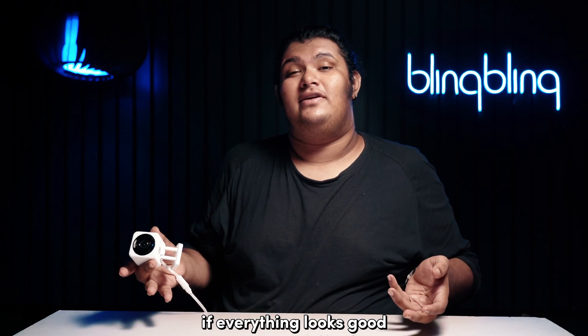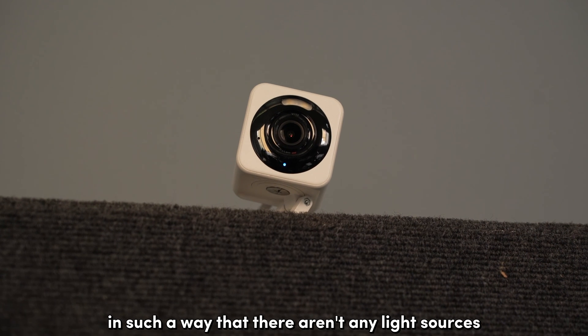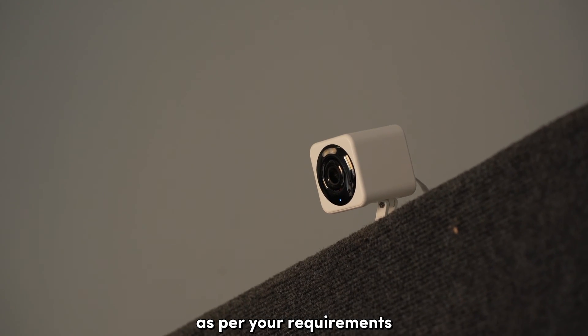If everything looks good, take special care while mounting the camera back. Adjust and position the camera in such a way that there aren't any light sources directly pointing at the lens while maintaining the necessary view as per your requirements.